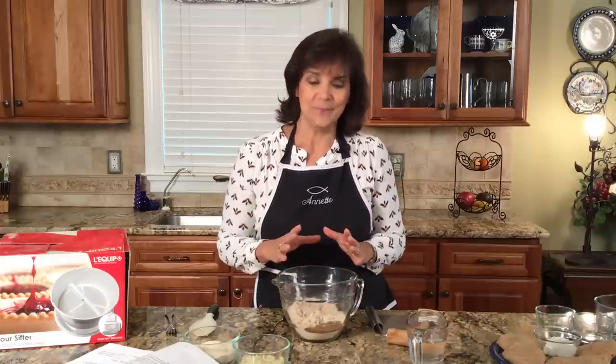So let's look at unleavened bread. First of all, I'm Annette Reeder, the Biblical Nutritionist, and I'm on a mission to help you understand the foods in God's word and how they relate to us — not only nutritionally, but spiritually.